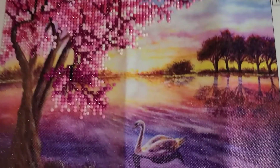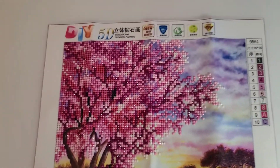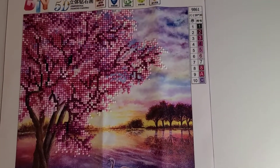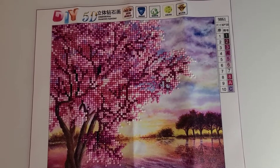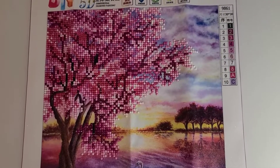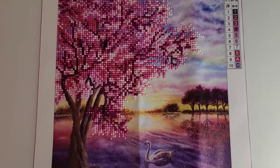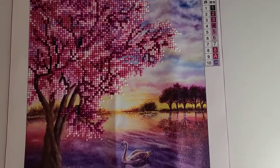Isn't it pretty? It's like a swan on the water, but the only part you paint is the tree part at the top. I thought that was really pretty, and it was a bargain — budget-friendly, I should say.